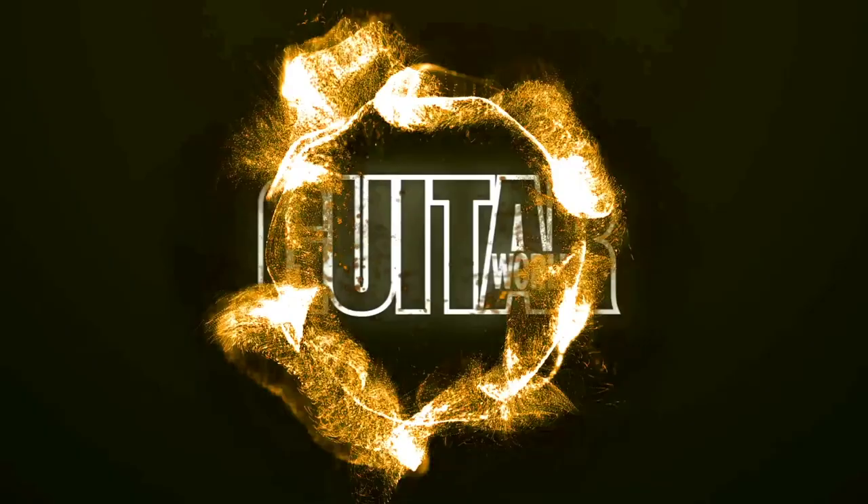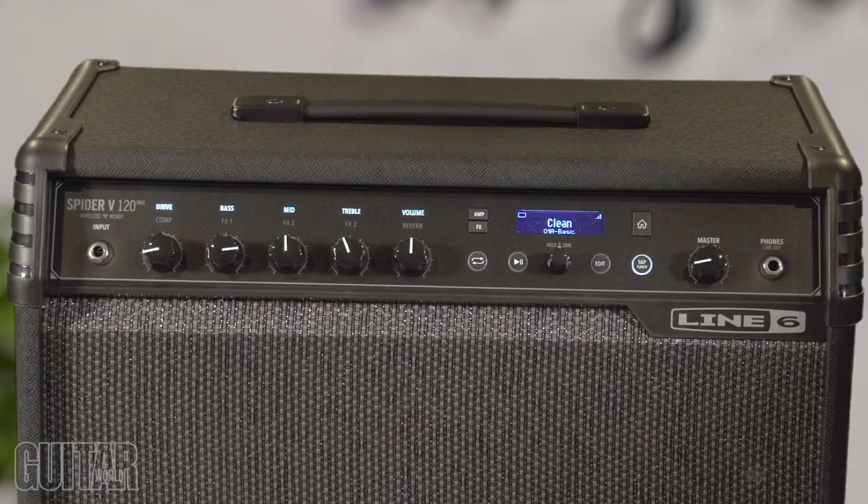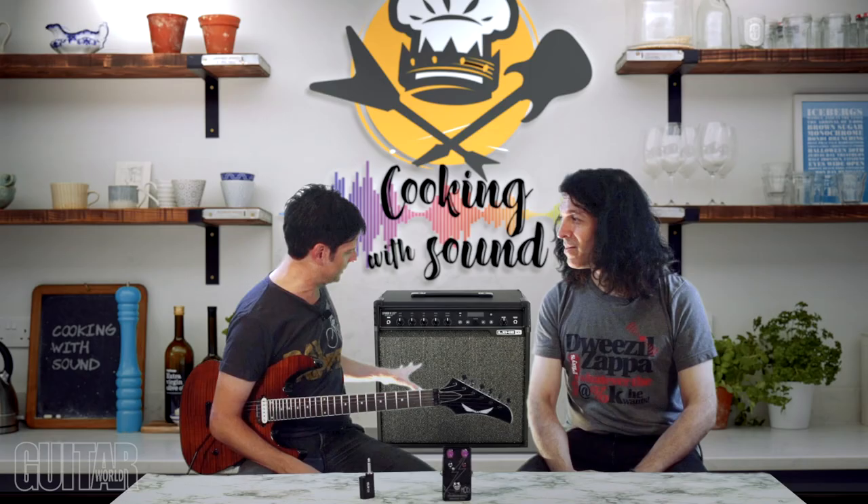Let's talk about the gear we have today. First up is the Line 6 Spider V120 Mark II, this lovely 120-watt wireless-ready guitar amp. More about that in a second. There's so much in this amp, it's just ridiculous.